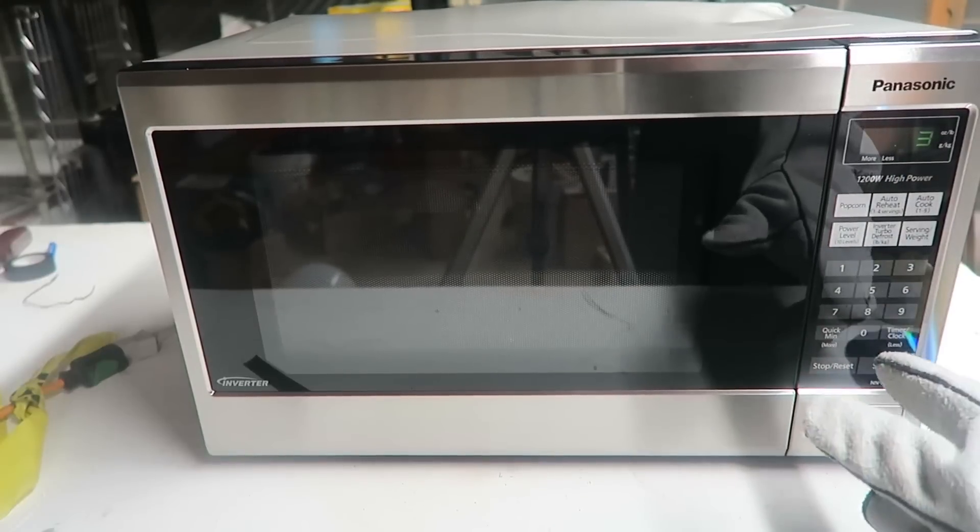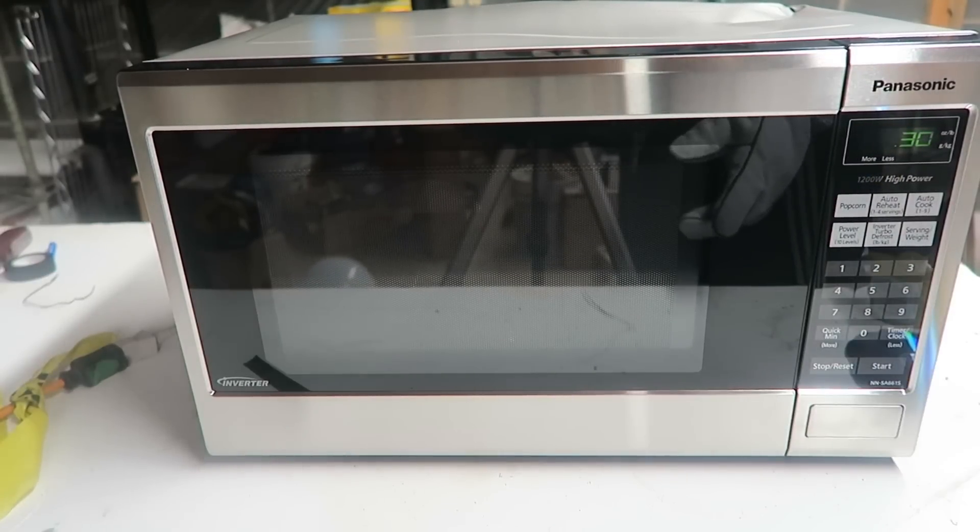Okay, let's set it for 30 seconds and start it. I'm going to turn off the lights. All right, let's see.